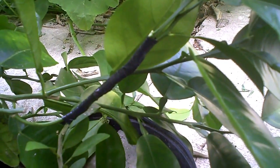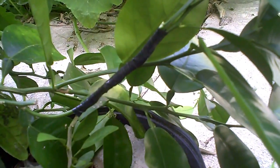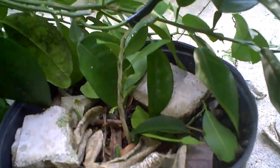We are top-working this grapefruit tree, which is a seedling, and we're adding a seedling Ponkan or Chinese honey tangerine to it. The Ponkan is in the pot.